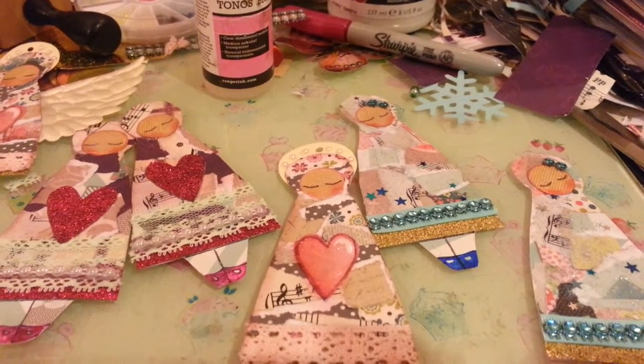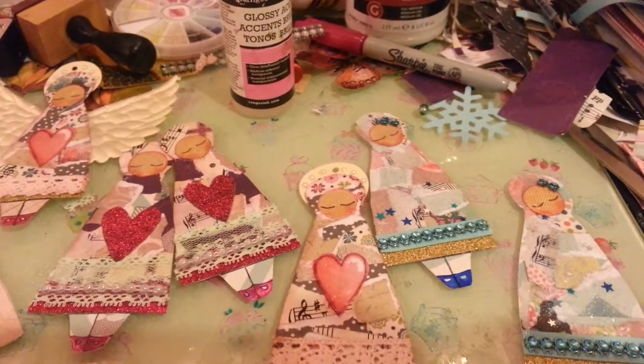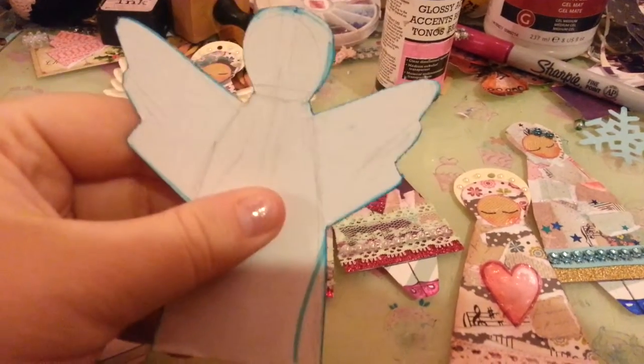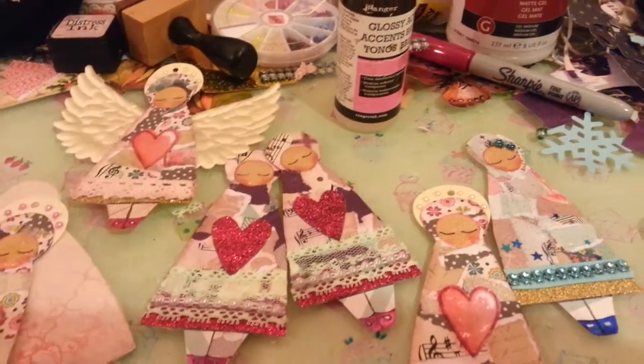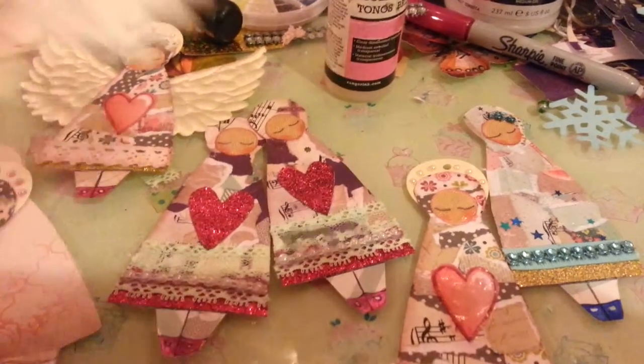Hi guys, just thought I'd come on and show you some angels that I've been making with scraps. I made a template, but then decided to chop the wings off because I got some of these satin —